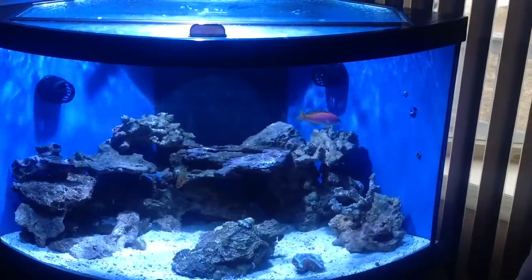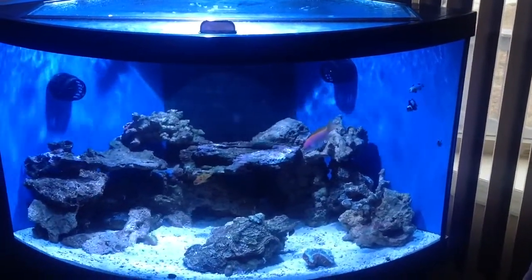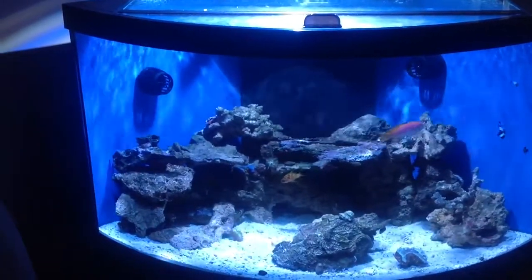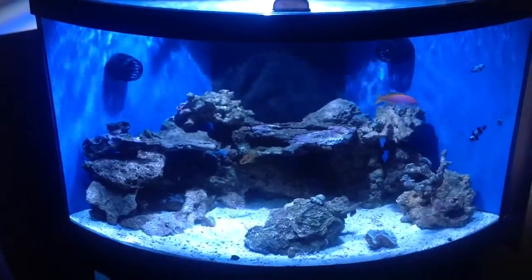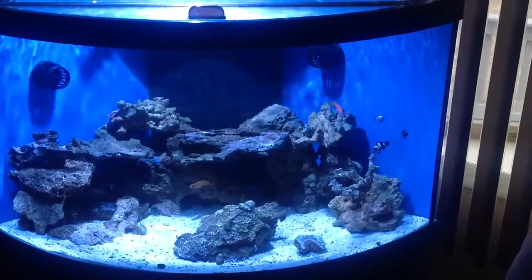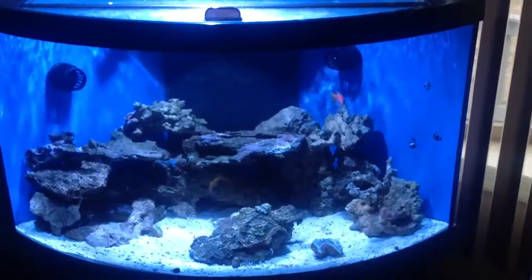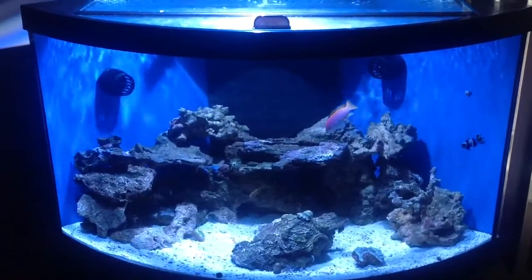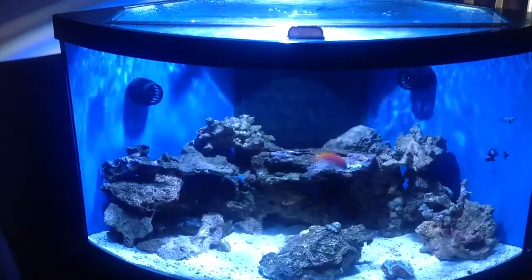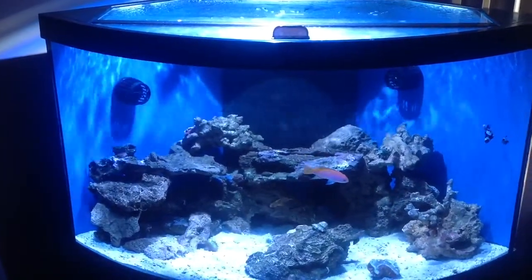Fish are doing pretty good. I'll go over the equipment and the livestock in this video. So this is an Aquion 54 corner tank. My wife wanted a nice bow-front type of tank and she fell in love with the corner tank, so that's what we got.